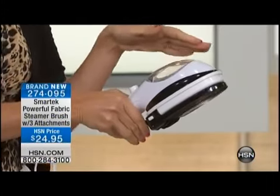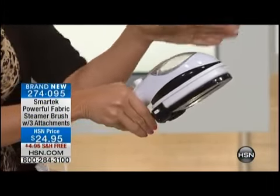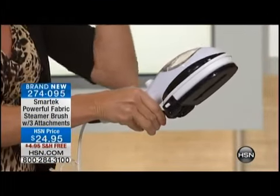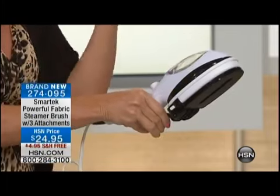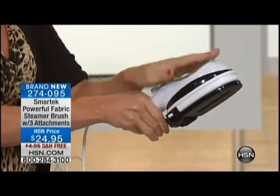It looks like a flat iron for your hair. It does look like a flat iron for your hair — actually we should try that later. But you can get inside pockets, you can get up along the collar, and you're going to do it faster. This heats up in 30 seconds. It's a very powerful steamer.